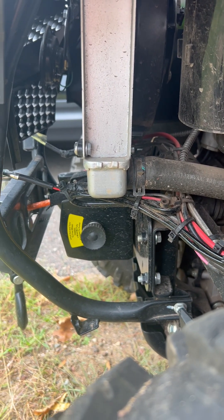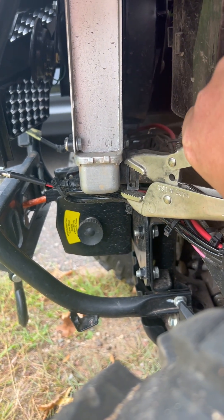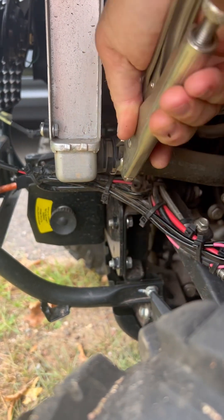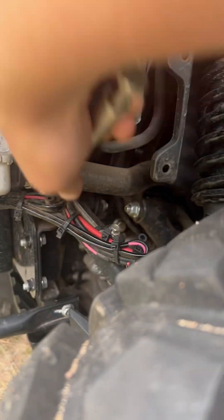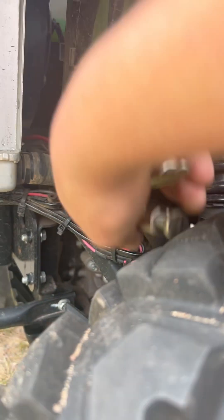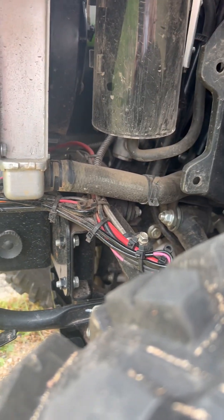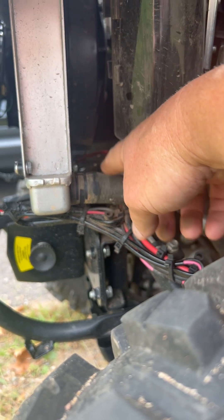I'm going to remove the lower hose there. I'm just using this vise grip — it comes in handy. Slide it off, and then you're just going to twist this off and let it drain out into a bucket.